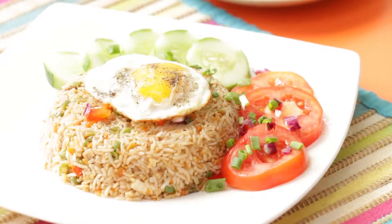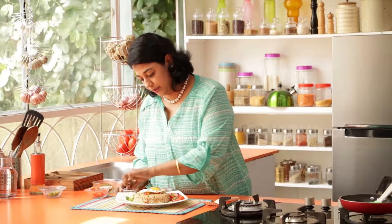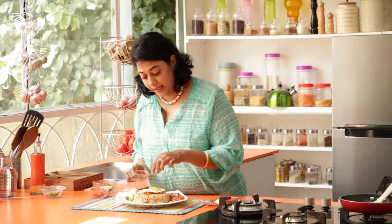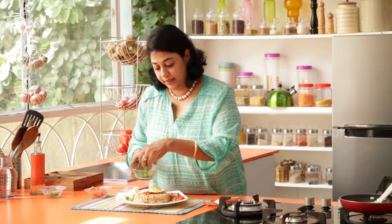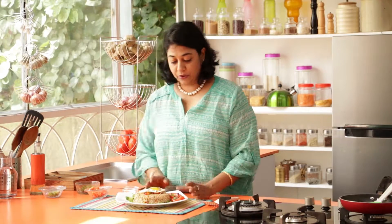Just look how gorgeous this looks. Add a little bit of salt to the tomatoes and the cucumber. If you want, you could pickle these — just put them in a little bit of vinegar and sugar water and let it sit for a while, and then place it right here. Add some spring onions. Look how gorgeous this is — it's a wholesome meal in a plate.